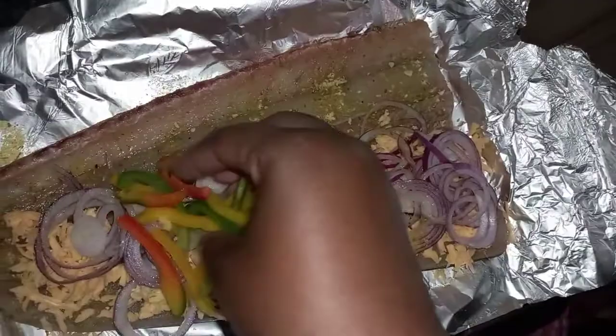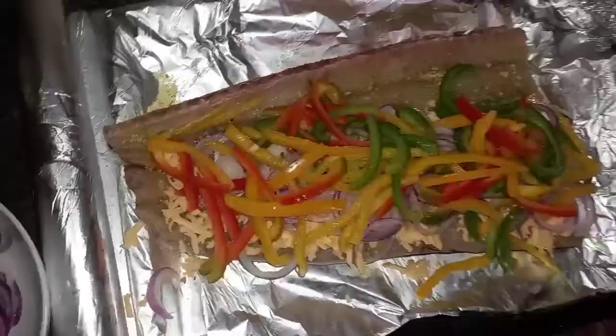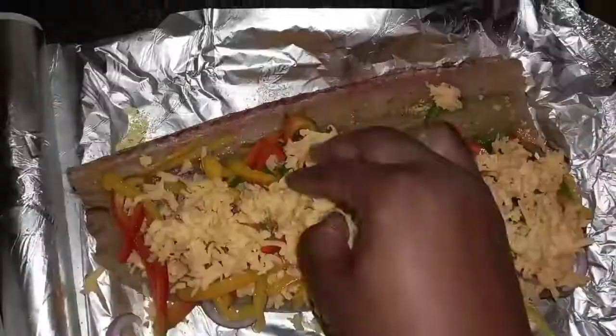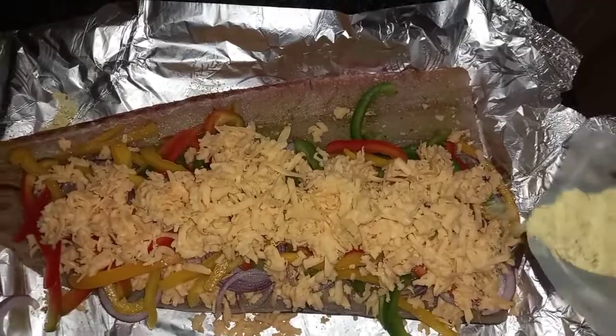Take your peppers and put them on top of the onions and cheese. Because the cheese is the second hero ingredient for me, I'm going to take some more and put it on top of everything just for that extra cheesy flavor. Lastly, take your seafood seasoning again and sprinkle it all over the cheese, onions, and peppers for that extra seasoning.